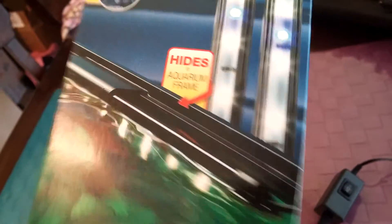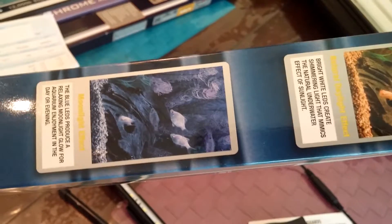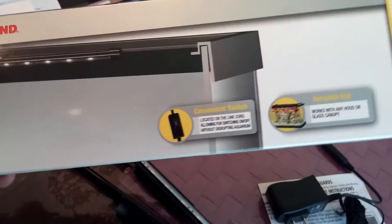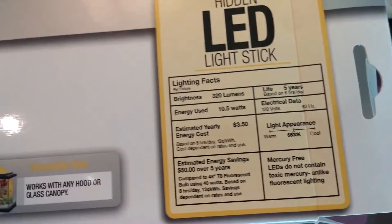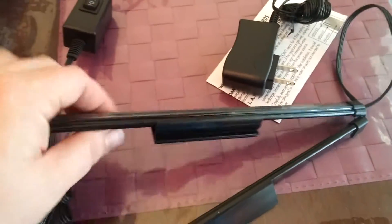It looks like it's supposed to fit on the aquarium frame. I've been looking for a new way to do this for a long time, but they didn't quite make anything that I wanted to pay the price for to have my own aquarium lights at night. So this looks like a good alternative — let's see if I can attach it to my aquarium somehow.